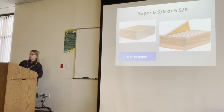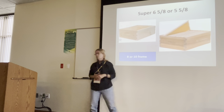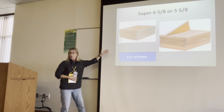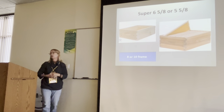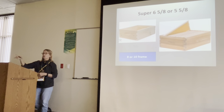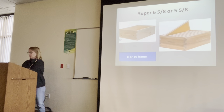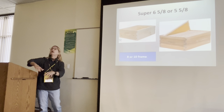The supers are the shorter boxes. There are two sizes: 6 and 5/8 inches and 5 and 5/8 inches, with the 6 and 5/8 being most popular to put on top. Some beekeepers use this size for everything — raising brood and storing honey all in one size. It's lighter and easier. Commercial beekeepers do the opposite — biggest box down, biggest box up — but those guys do it for a living and can lift a 100-pound super. This size super here is about 50 pounds full; an 8-frame is approximately 55 pounds.